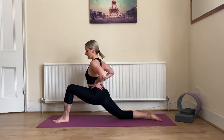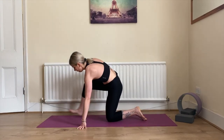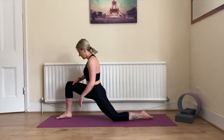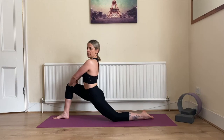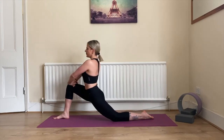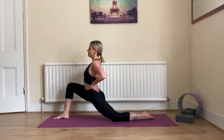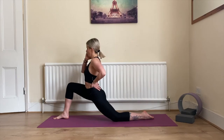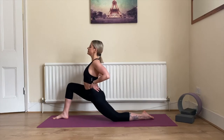Three, two, and one. Beautiful — quickly switching the legs. Right leg to the front, 90 degrees, same thing. You can slowly pulse or do small movements as you deepen the stretch, or push yourself to help go deeper. Inhale deeply, open up your chest and exhale completely.